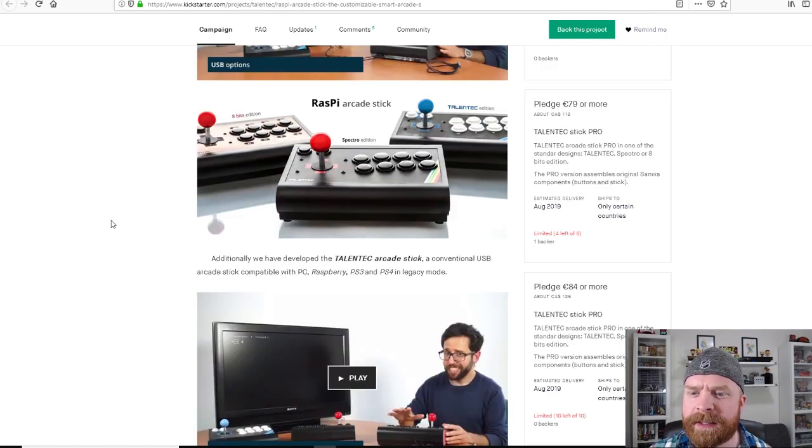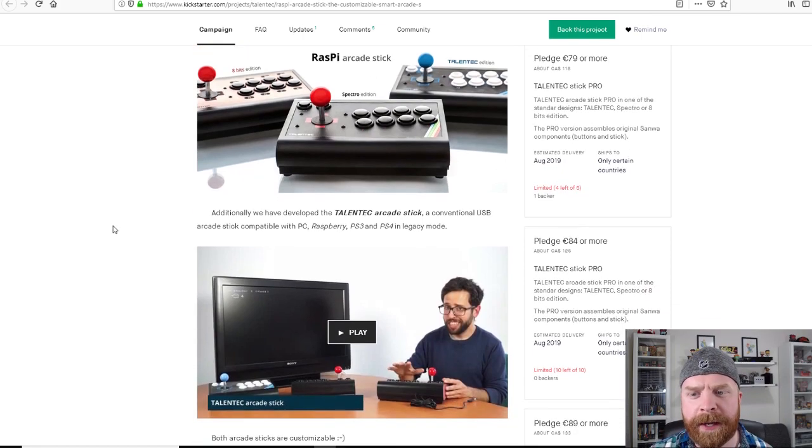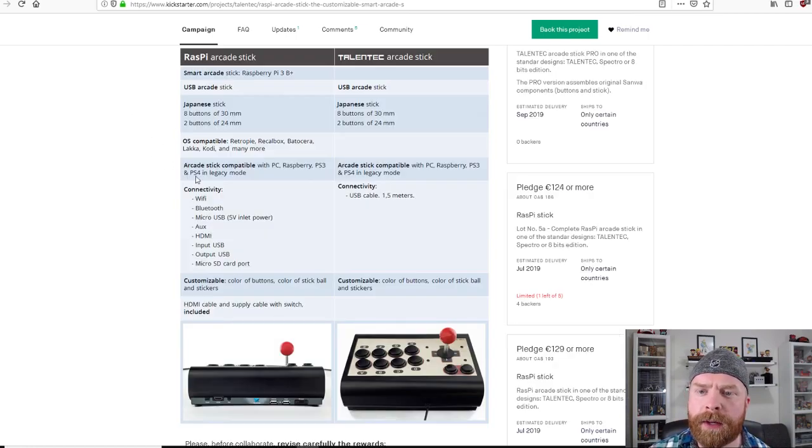On top of the Raspi Arcade Stick, they also have a standard arcade stick that's compatible with PC, Raspberry Pi, PS3, and PS4. The main difference is obviously one has a Raspberry Pi built in and one does not. They both have eight 30mm buttons, which are pretty standard on most fight sticks and arcade sticks today, as well as two 24mm buttons which will probably be the start and select buttons. The HDMI and power supply cables are included with the Raspi Stick.